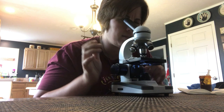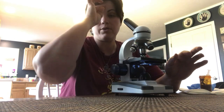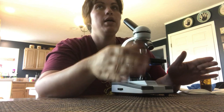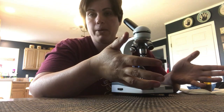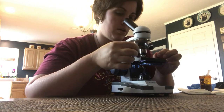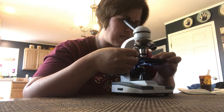Now I do see one little coccidia in this one, and that was the main thing that I was really worried about. He's only about three months old, so having parasites is a little more unusual for a younger goat. Typically when they're really young, they don't have as much issue — doesn't mean they can't. So what I found is actually a mild to maybe moderate case of coccidia.